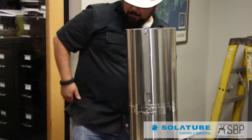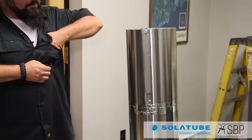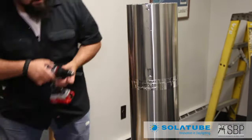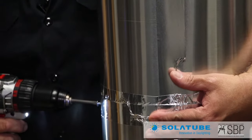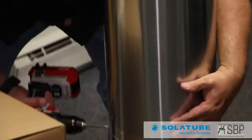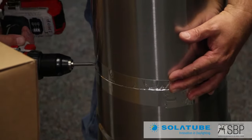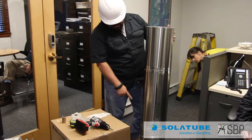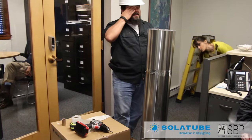Before I go any further, I want to make sure that I put fasteners in — two screws on each side of each of the overlaps. So this is all fastened and ready to go. The only thing I haven't taped yet is the angle, because we still have to make some adjustments as we put it in.